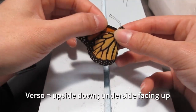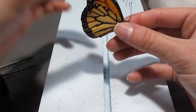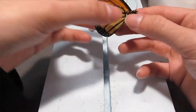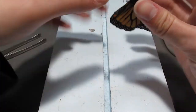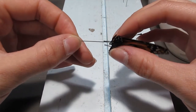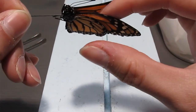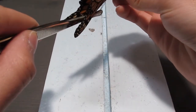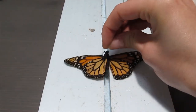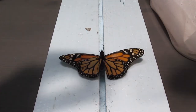For this monarch, I'm going to do something a little different and pin it verso, meaning that the underside of the butterfly's wings will be on top when I pin it. Some people find this method of pinning easier, so try this if you're struggling with wing spreading. We're going to loosen the wings a little bit, but this time we'll insert the pin into the underside of its body, being very careful not to puncture the wings as the pin comes through the other side. Now use the forceps to spread the wings as we place the butterfly onto the spreading board.